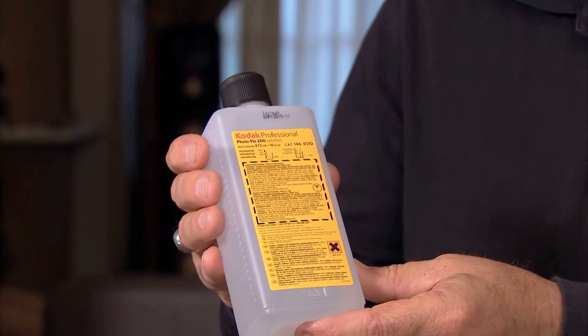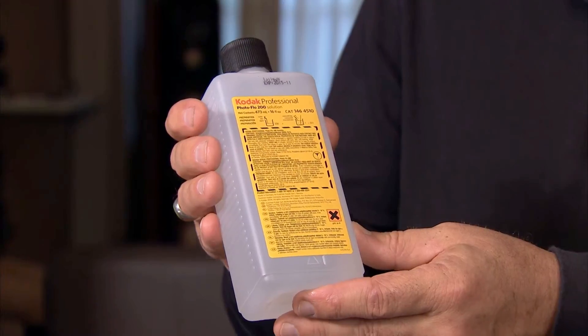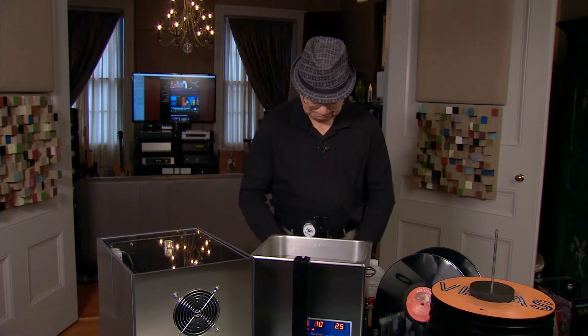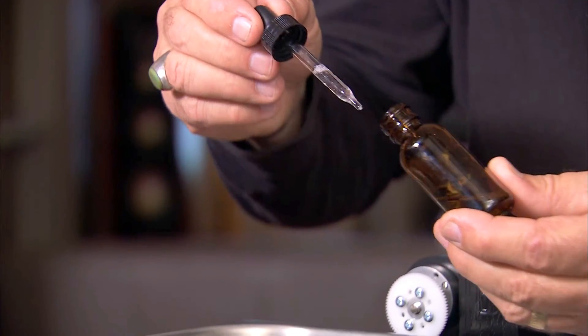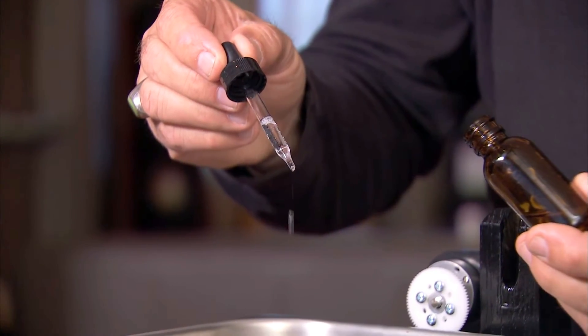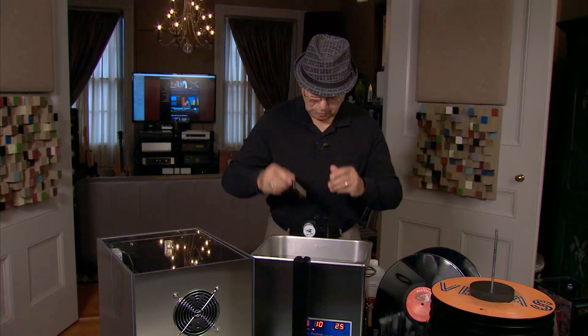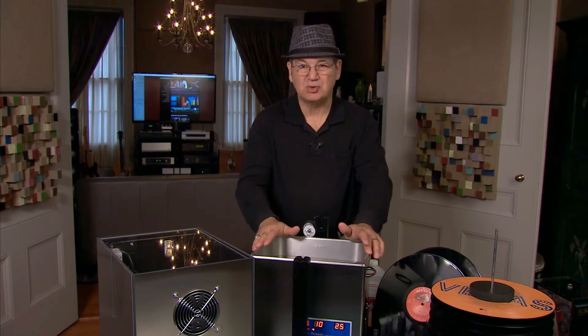The third ingredient we're adding is a surfactant. This particular one is Kodak Photoflow, which has been around a long time. I give you a starter bottle of that to get you going. It's concentrated, and I'm really only using two or three drops. What does it do? It breaks the surface tension of the water, and it really allows the water to sheet off and aids in drying.